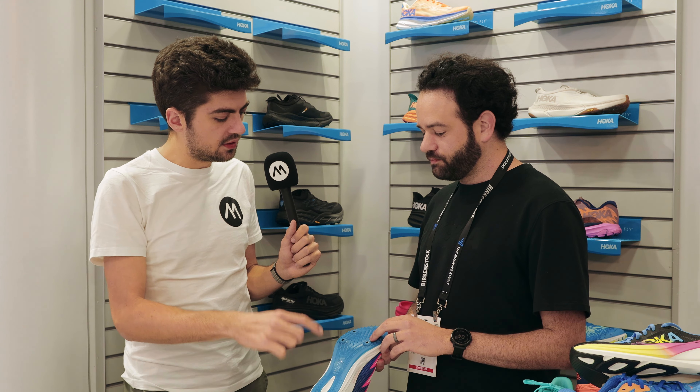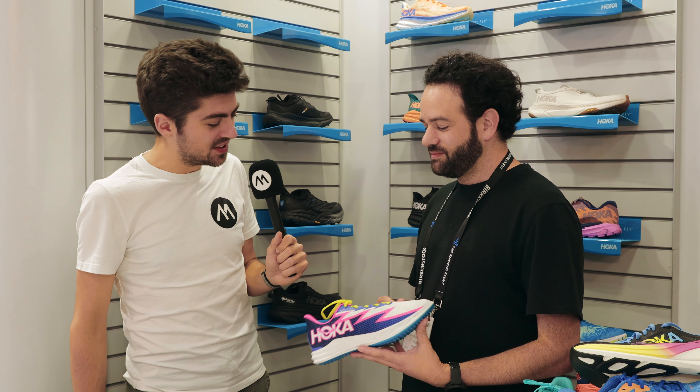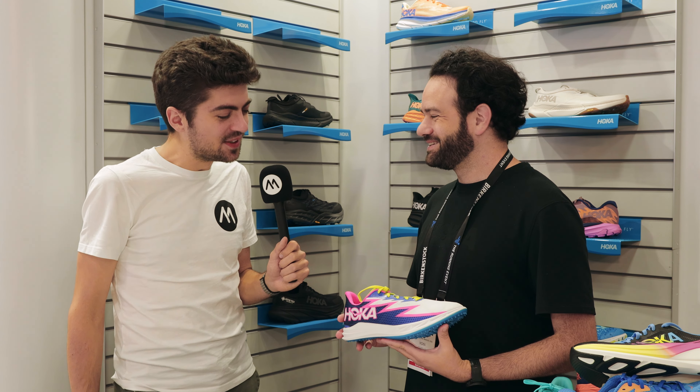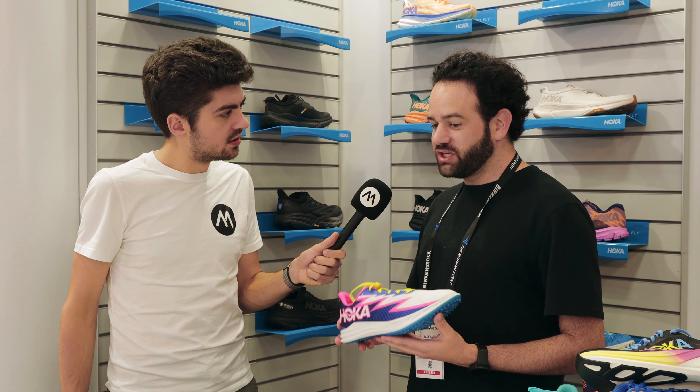PBX plate underneath and the foam is a compression molded EVA. The colorway looks actually quite nice — congrats to the design team. The price point is $85, and this is releasing here in December.